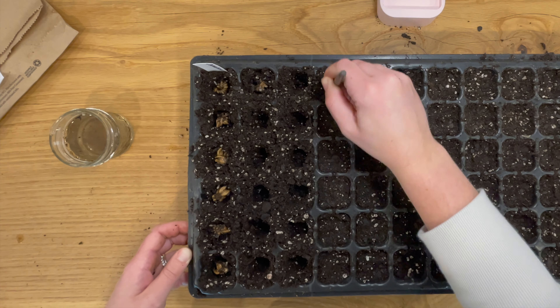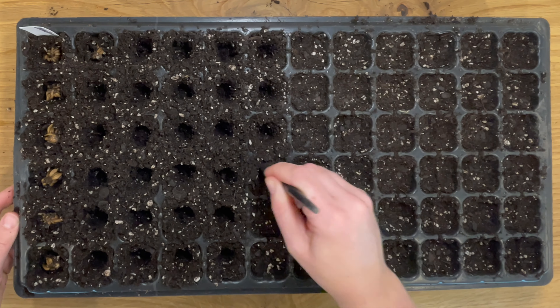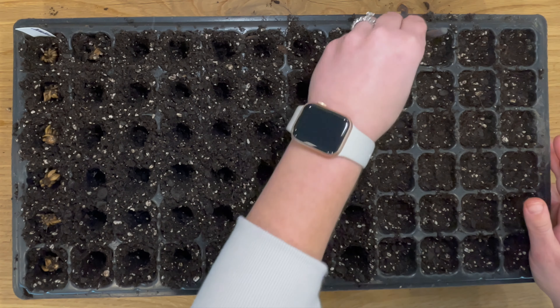I'm not doing the pre-sprouting step. I found that this works just fine for me. I have leftover ranunculus corms from when I started my plants in the fall, so that's what I'm going to use in these trays.